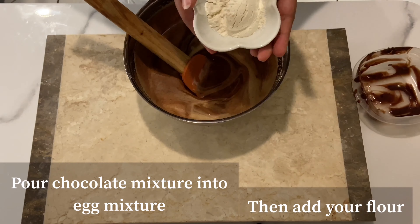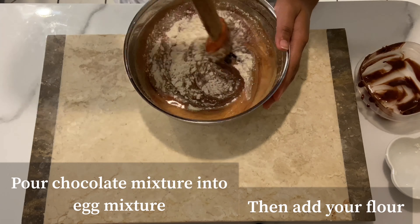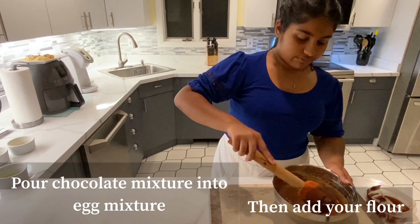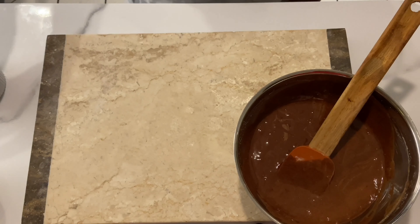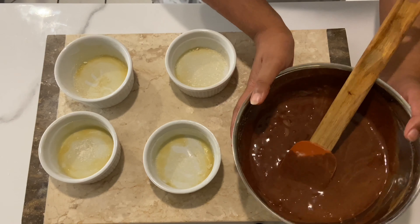Now we'll sprinkle in our three tablespoons of flour, then mix. Do your best to evenly distribute the chocolate mixture into your four ramekins.